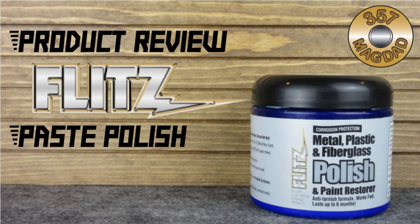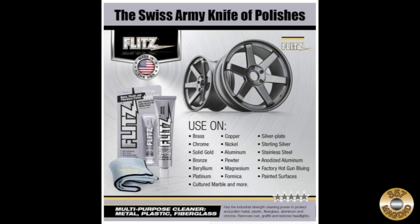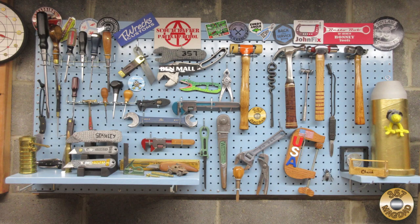This is a review for Flitz Paste Polish. I have the big user tub, but it usually comes in a tube like this. Flitz calls their paste polish the Swiss Army knife of polishes. I've been using Flitz for about two and a half years, and just about every item on my project wall has been polished with Flitz.